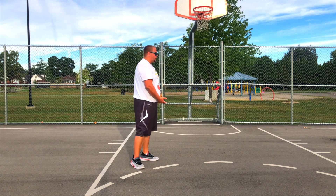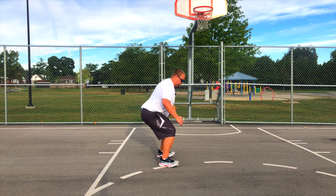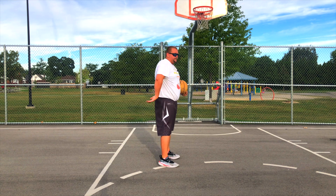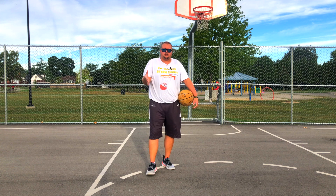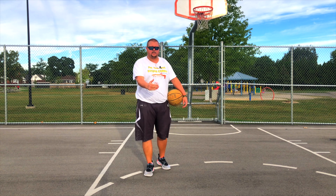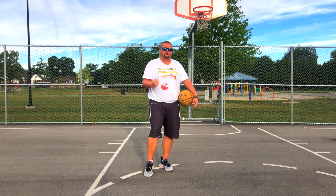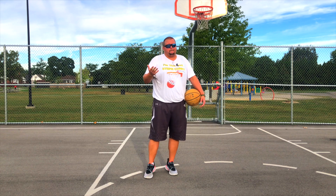For the squat jump, you do the exact same squat we just did except you jump up from the squat. It's a great exercise — again, keep your shoulders and knees behind your toes, not past them, because you don't want to create any injuries.